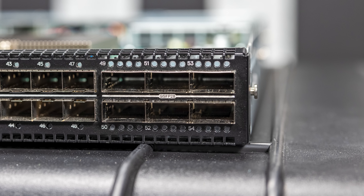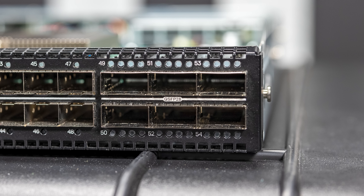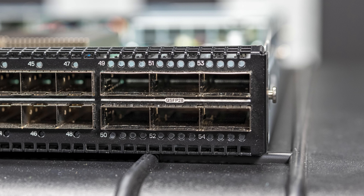This switch also has 100-gig Ethernet. There are six QSFP28 ports on the front on the right-hand side of the chassis. Typically, what you would use these for is linking multiple switches together — stacking or connecting to a 100-gig Ethernet switch. But if you have a smaller network topology, they could also be used as 100-gig Ethernet connections to storage servers, virtualization servers, or whatever you need.